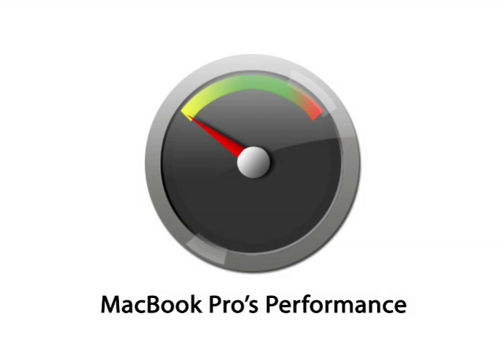The last thing is performance. The 17-inch MacBook Pro is the fastest computer I have ever used. The last company I worked for, I used a Windows computer that had better specs than my MacBook Pro, and my MacBook Pro is still a lot faster than that computer.